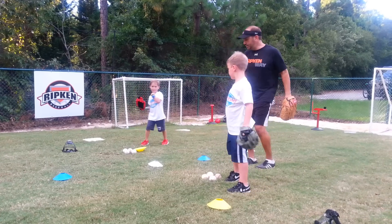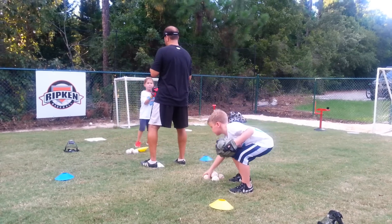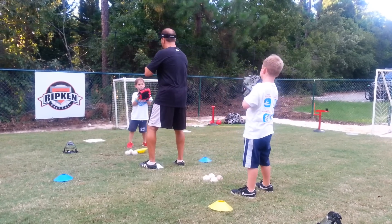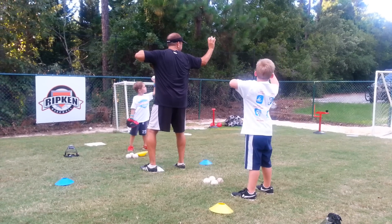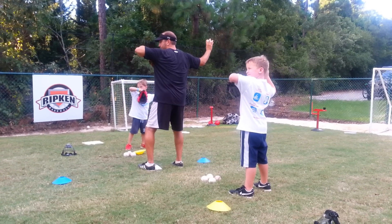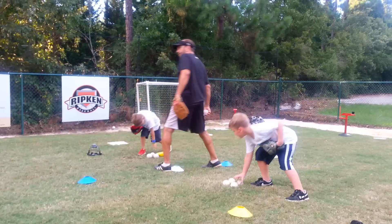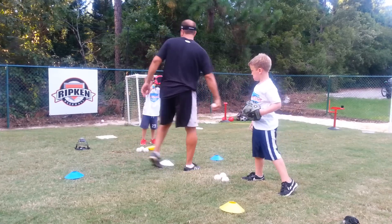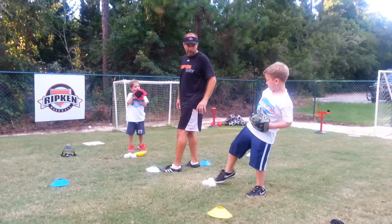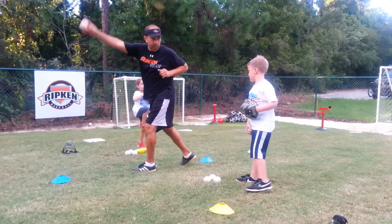All right, let's do it again. Pick up a ball. Break. Down and around, breathe. Check your knuckles. Check your elbow. And throw. Good. Pick up your next ball. Mom and Dad, give them a target. We're going to point our elbows at their glove and try to throw that ball right in their glove.